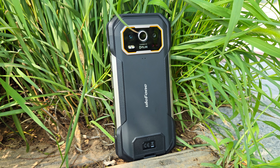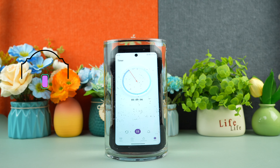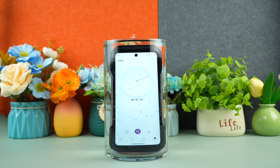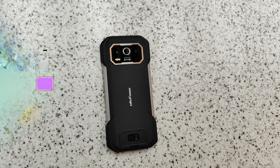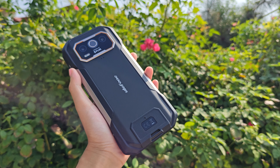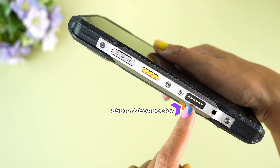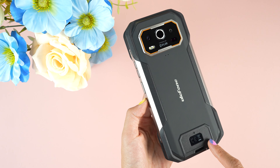Meet the Ulefone Armour 27T Pro, a phone that laughs in the face of danger. Built like a tank, it's got an IP68/69K rating — fancy talk for: this thing can swim, roll in the dirt, and still look good. If you accidentally drop your phone, no worries, it's military standard 810H tough. The 6.78-inch screen is covered in Corning Gorilla Glass Victus, so even butterfingers won't crack it. And just when you thought it couldn't get any tougher, there's a uSmart connector that lets you attach a microscope or endoscope. This phone's not just durable — it's ready for a science fair too.